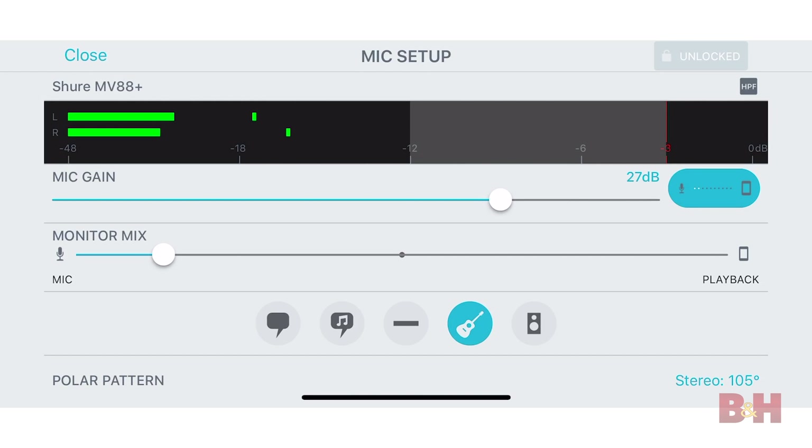What's up guys, AB here, and today we have our hands on Shure's MV88 Plus digital stereo condenser microphone — a portable and professional audio recording solution for those of you who capture content with your mobile devices.